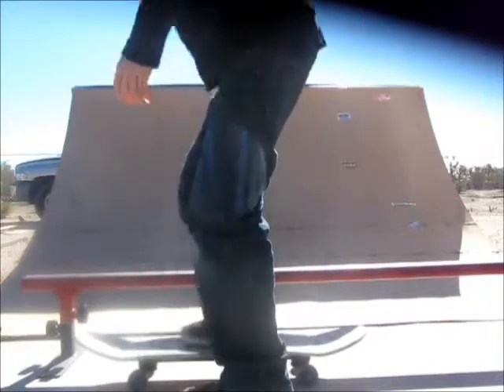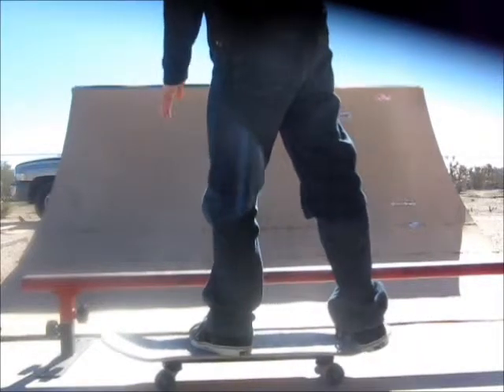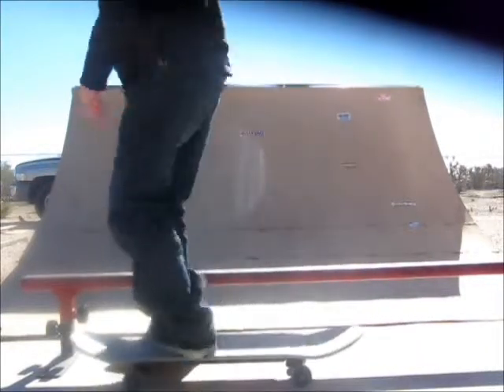So first we'll start off with the foot positioning. In order for it to be frontside, you're going to have to have your toes or the frontside of you facing towards the rail. When you're starting out, it's a lot easier if you're doing it on a flat rail as opposed to a round rail. The flat rail gives you more balance, so it's a lot easier.